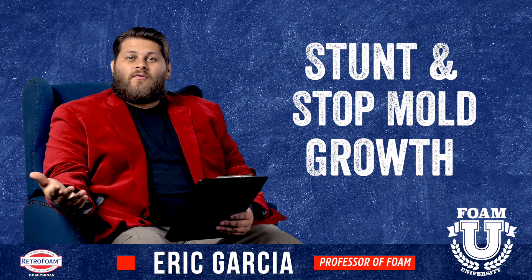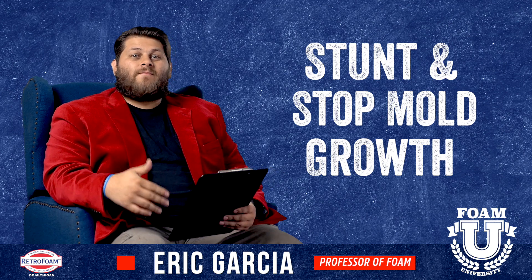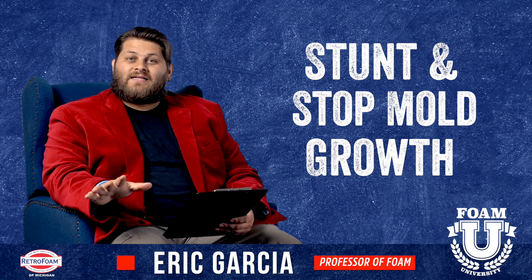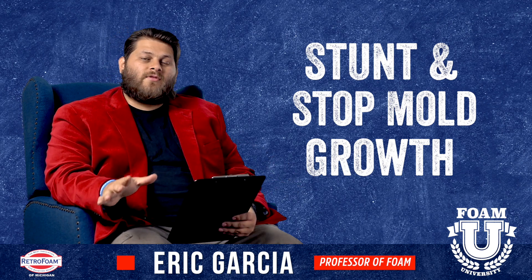If you spray foam over mold, it doesn't solve the problem. Can it help stunt the growth? Can it help stop it from spreading? Yes, but again that doesn't necessarily solve your problem.